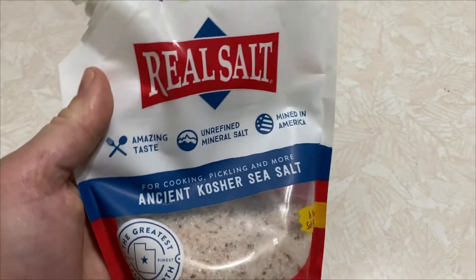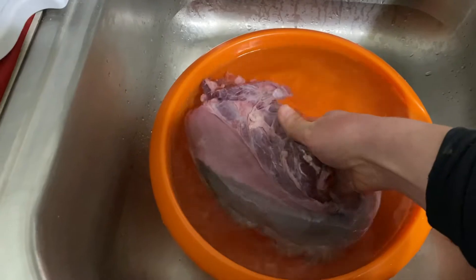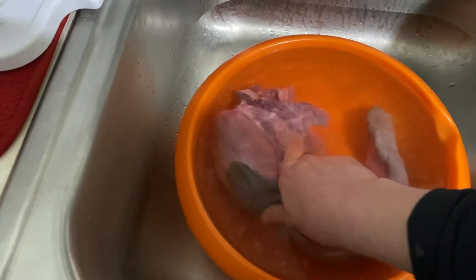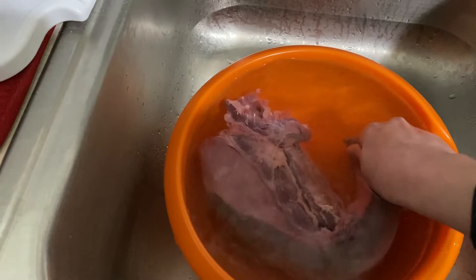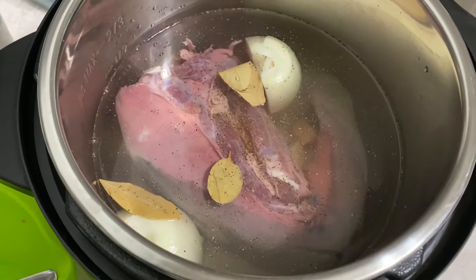We're going to use some salt — a few teaspoons — and then just a dash of vinegar poured in the mix. Rub it on there and get in all the crevices, and then we'll just leave it in there for 10 to 15 minutes.